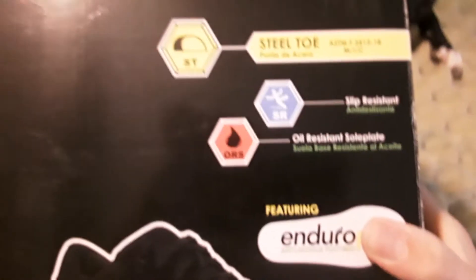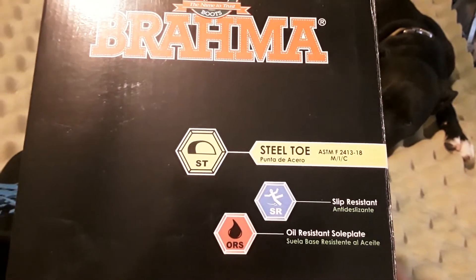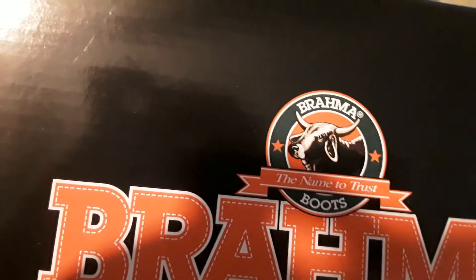Like I said, they're basically a slip-on shoe. The name is 'Trusted Boots' — so yeah, it's actually a boot brand, but I guess they made sneakers too.